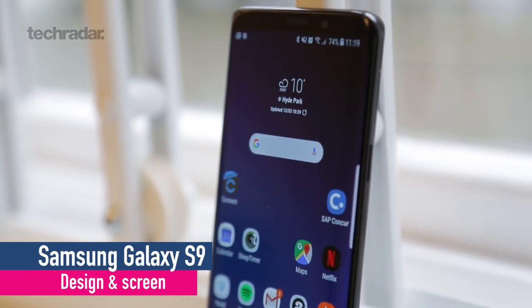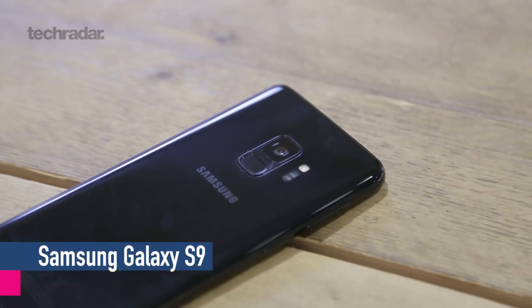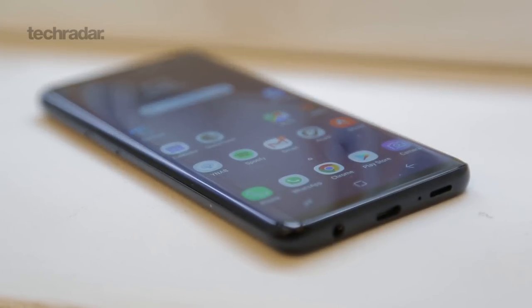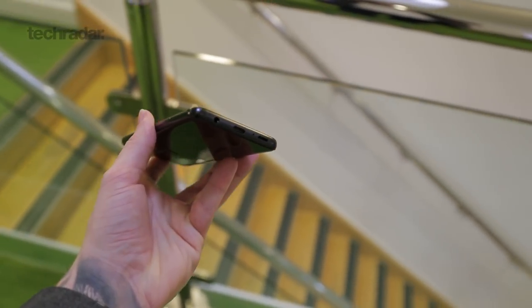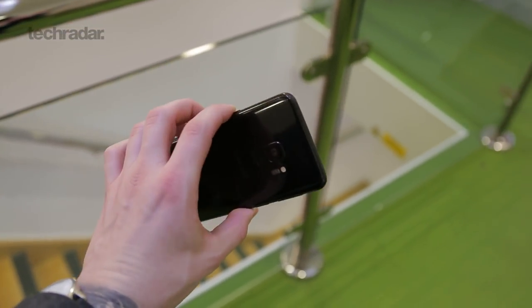When you pick up the Samsung Galaxy S9, you could be forgiven for thinking it's actually just the Samsung Galaxy S8, because it is very similar looking, except for the fingerprint scanner being moved on the back. There is a small change under the skin though, because the aluminium used is a little bit more robust with less twisting. The glass is a little bit thinner but still stronger, and in terms of the way this feels in the hand, it's very similar, but you get a more robust phone with less need for a case.